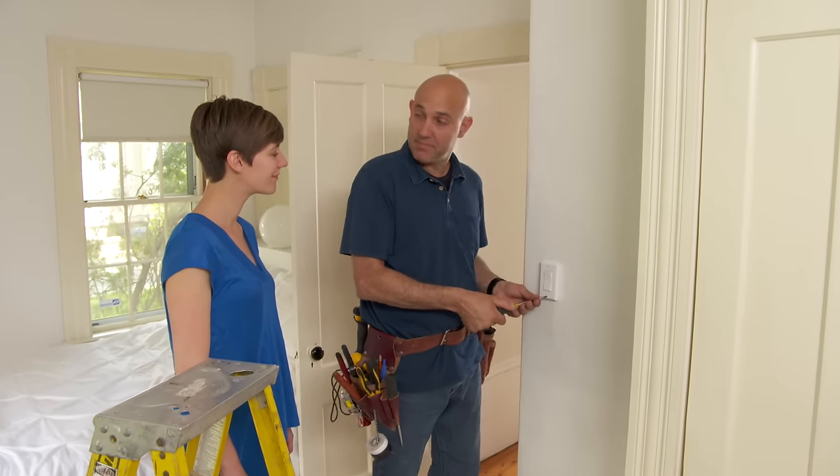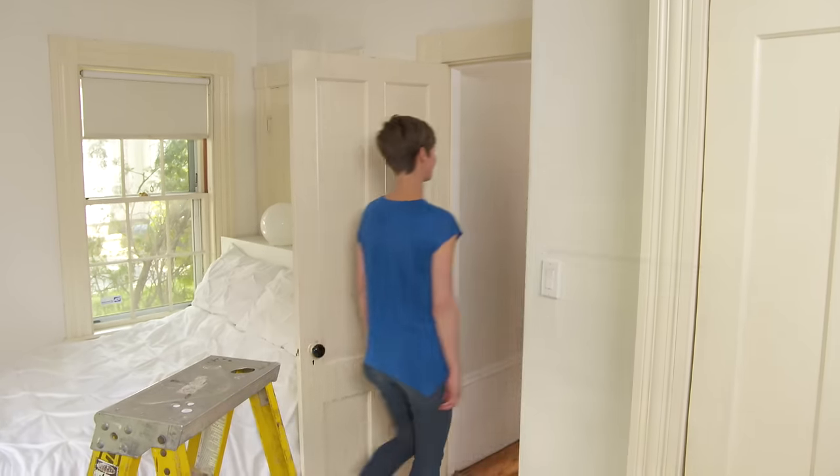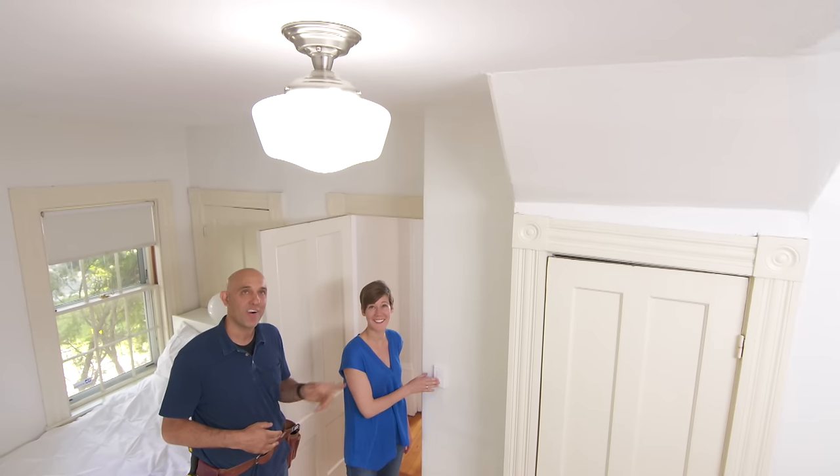Let's turn the power back on and check it out. All right, Beth, I'll give you the honors for the first time. Cool, huh? Now off — awesome!